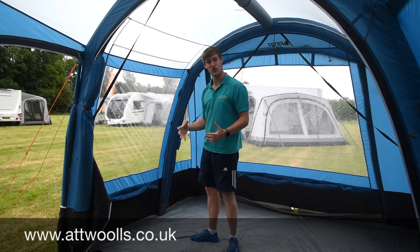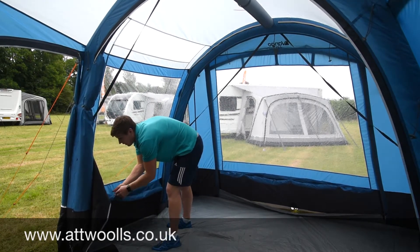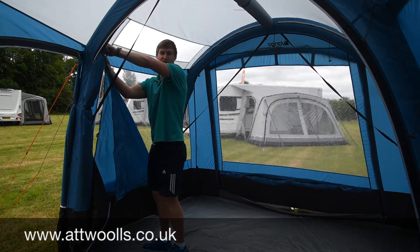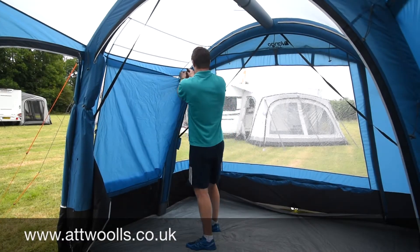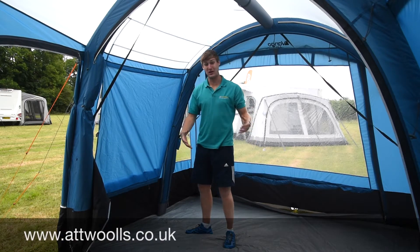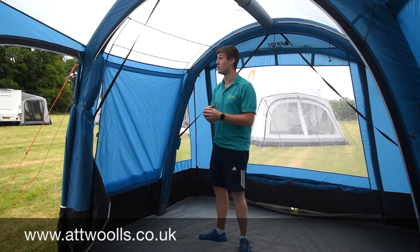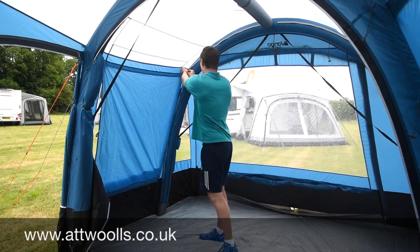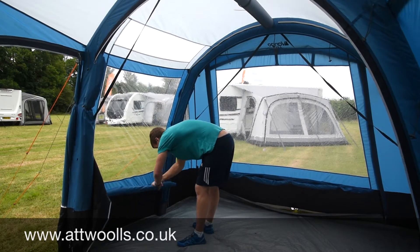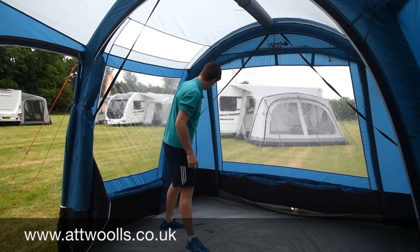There's a nice big PVC window offering light, as well as the one at the front. Curtains are actually included — they just simply toggle on with a little retainer. You can toggle them halfway or all the way to the top using a small PVC webbing strap in the corner, giving you privacy inside. There's also a new additional panel designed to allow light in while maintaining privacy. So altogether you've got one big window, one where the door is, and a third window in the corner.